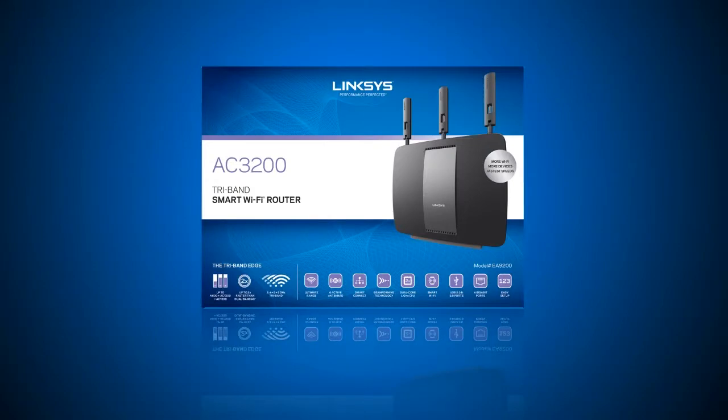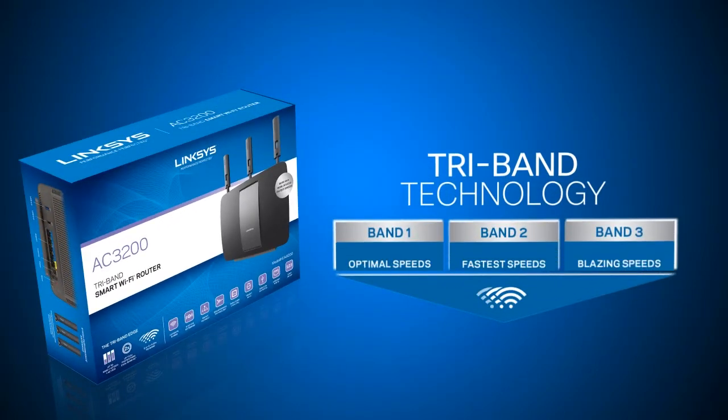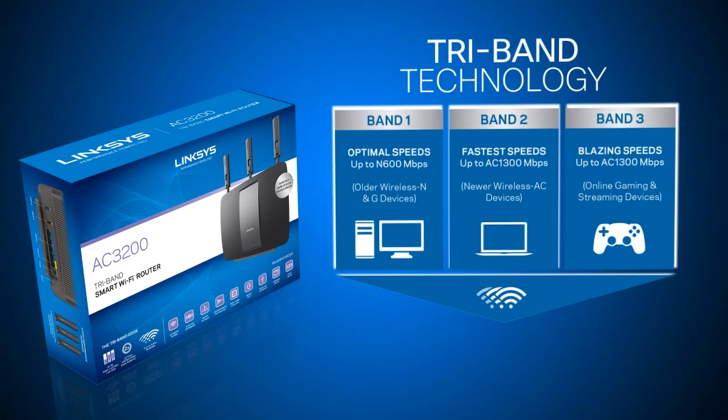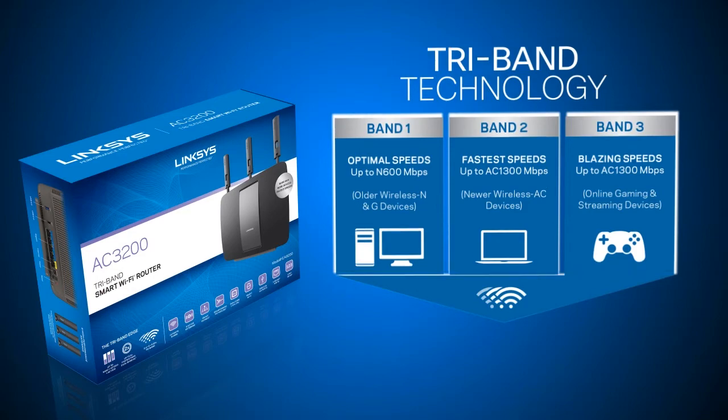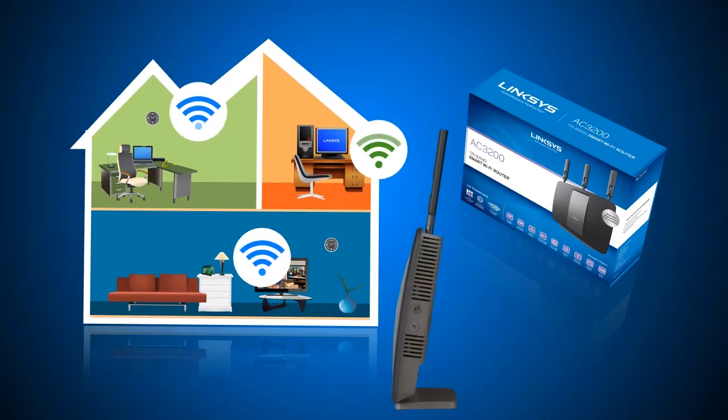The Linksys AC3200 tri-band smart Wi-Fi router EA9200 is an EA series router with tri-band technology which adds an additional high-speed 5 GHz radio. This allows the device to combine speeds of up to 3.2 GB per second, which doubles the performance of a dual-band router.